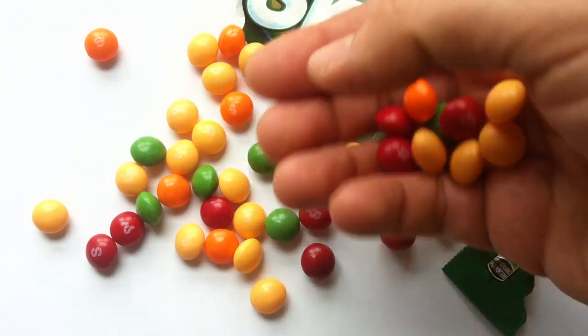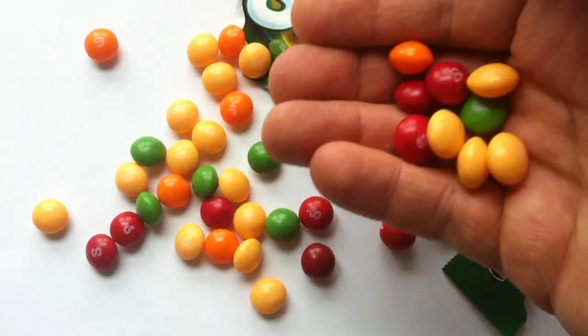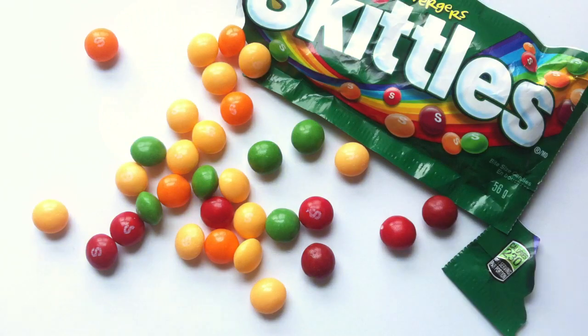If you were walking through an orchard, I don't know, it would be some kind of crazy orchard to have all these kinds of fruits at once. But yeah, why not?